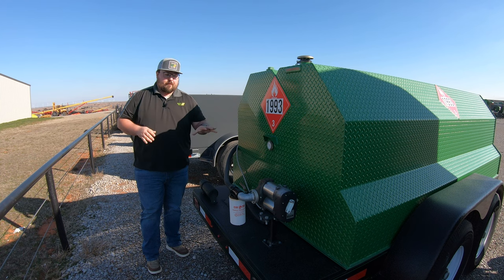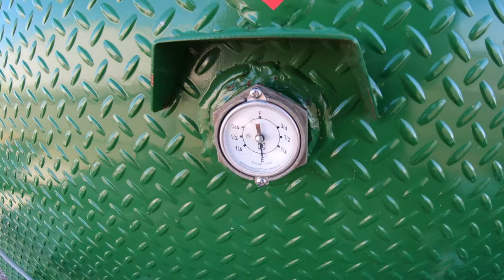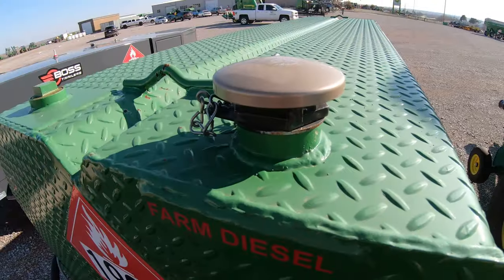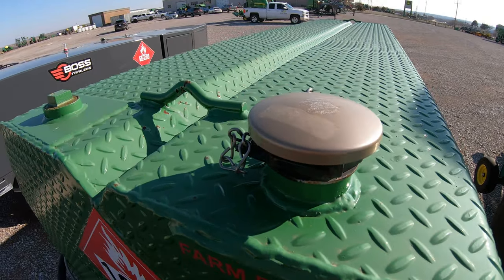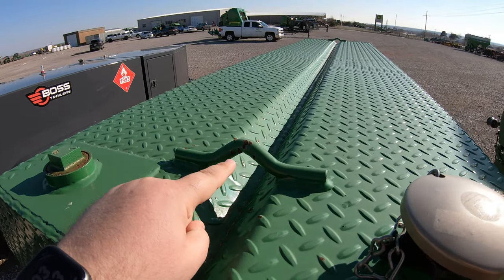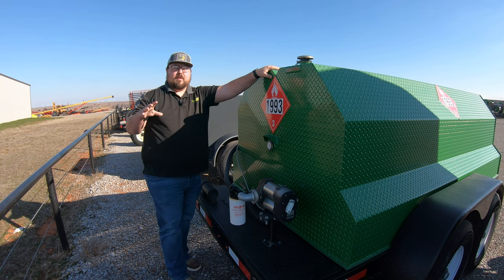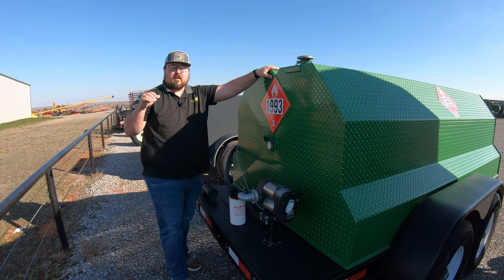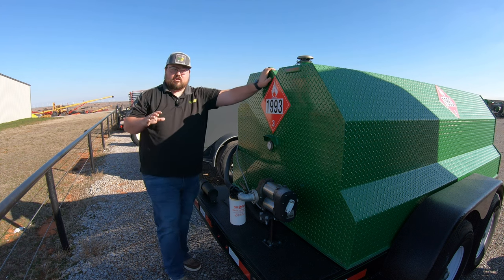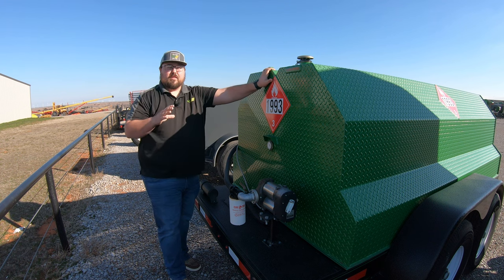Here at the back, the fuel gauge is located right here in the center — easy to see. We are going to have a vented fuel cap at the top, along with a plug at the top as well. You'll also notice two welded-on hooks at the top — these are for lifting and moving the trailer using chains, which can be handy if you're moving it around a job site with heavy machinery.